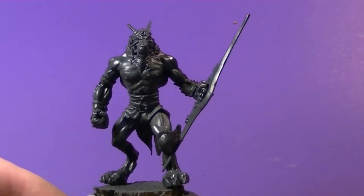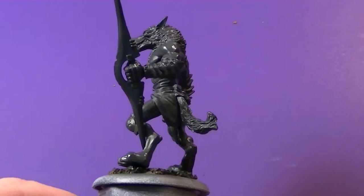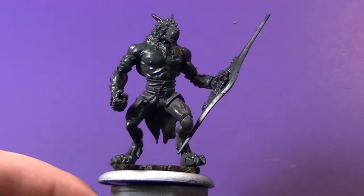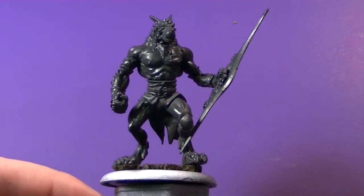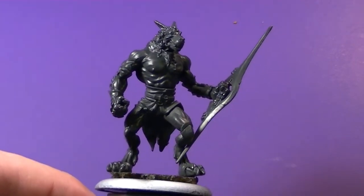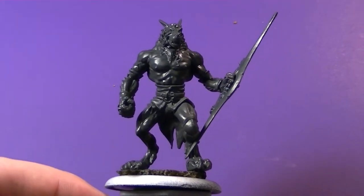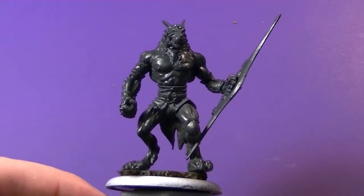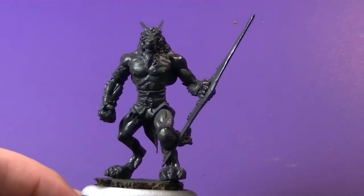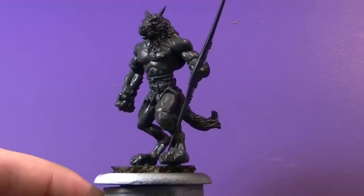To start off I gave this guy a base prime of light gray, but you could use black or even white to get a brighter contrast. Then I came in with a one-to-one mixture of Minotaire's Snow White and Raven Black to give me this dark dark gray. This dark gray is going to act as my shading, as I don't like to use washes too often on such large surface areas like the chest, because that's going to discolor the next base coat and make him look dirty. I wanted my colors to be crisp and clean.